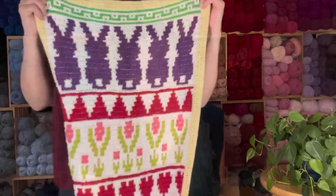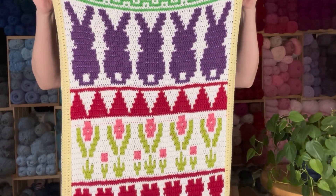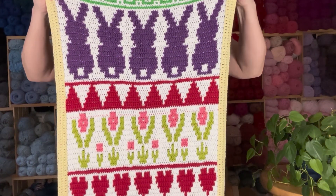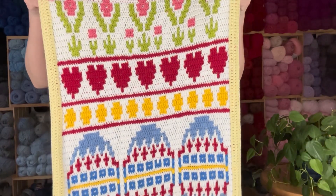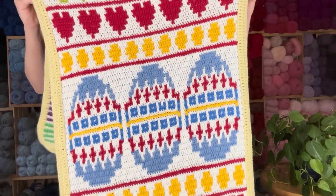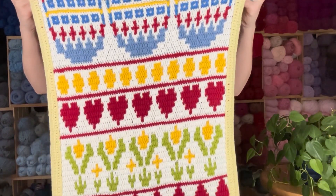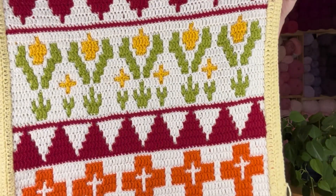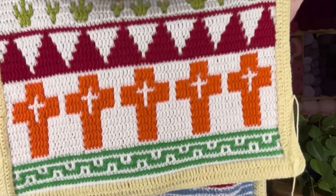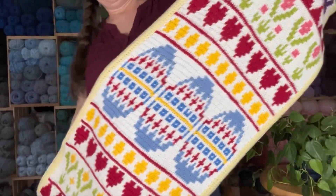I have a finished project! You guys, check this out. This is the Mosaic Table Runner pattern test that I've been working on for Knots in Wool. I'm not quite sure when this pattern is going to be coming out, but it should be coming out soon — I'm just waiting for her to email me. And you guys will be the first to know. This is how long it is.